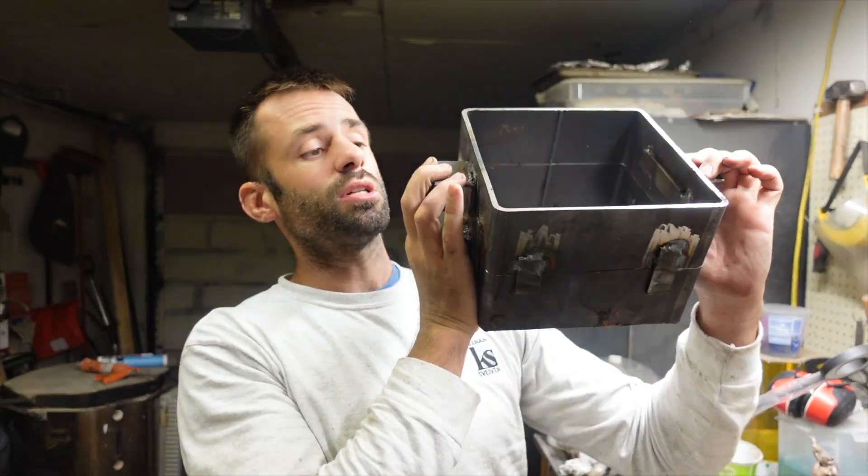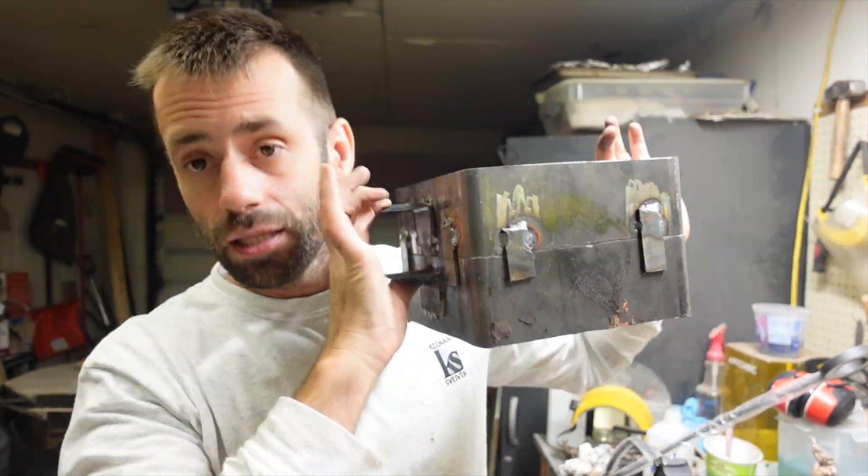I still got another half to make another one. That's my version of an indestructible metal casting flask. Let me know what you think. Thanks for watching.